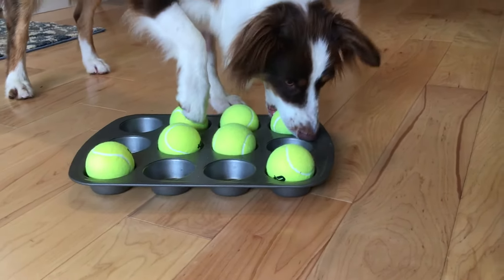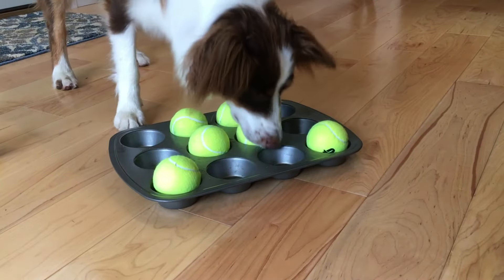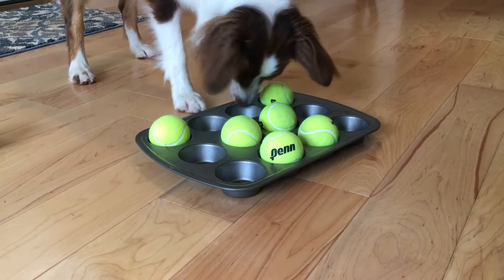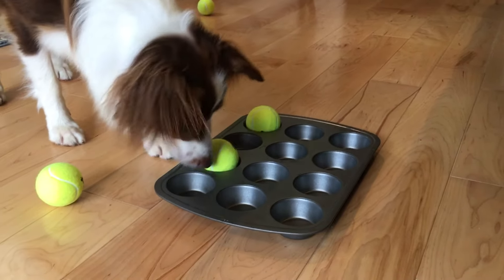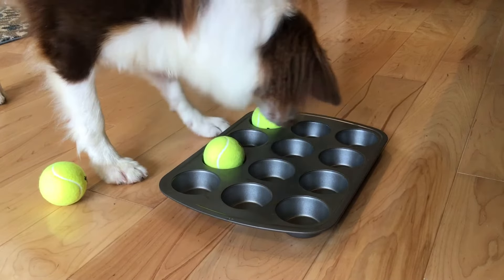Good job! All right, excellent. Good job — oh goodness, check that out! Good job!